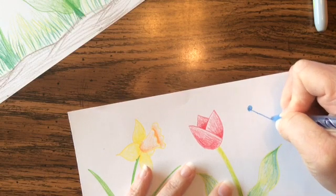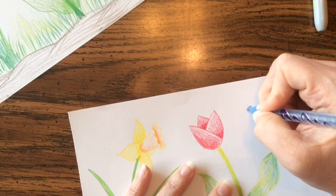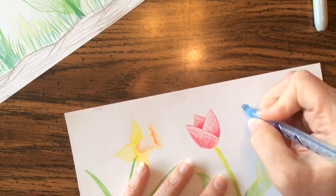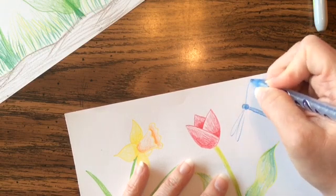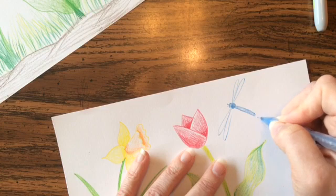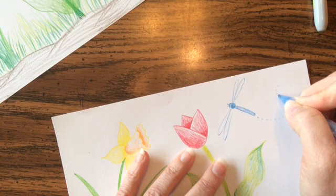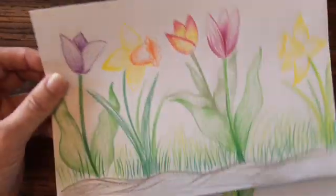The abdomen is really long, and the head just sticks right on top. The wings are really long and skinny. The neat thing about adding an insect to your picture is you can give it a little bit of movement.